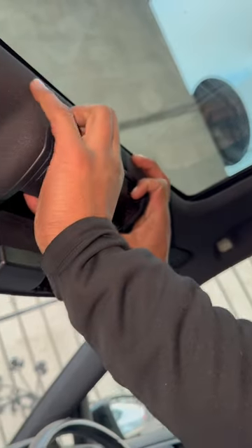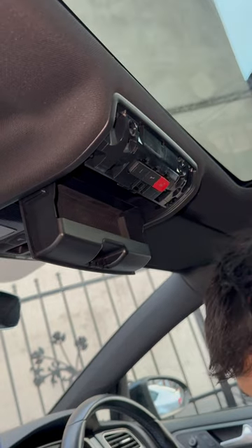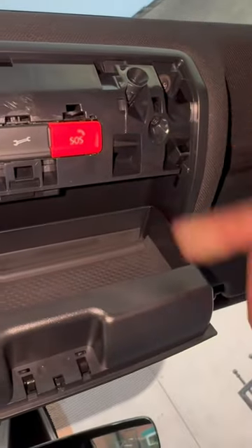Mark 7.5 dome light removal. Put your fingers in between there and take that off. Put it inside so you don't get mixed up with everything. As you can see, there's a T25 or T20 there, and there's one on this side. Once you've taken them out, the next step is...